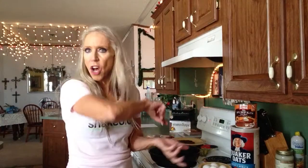Hey guys, tis the season. I'm having pumpkin pancakes this morning. I just mix everything up in a bowl, beat it up, and then just toss it in the pan like a pancake. Easy peasy.